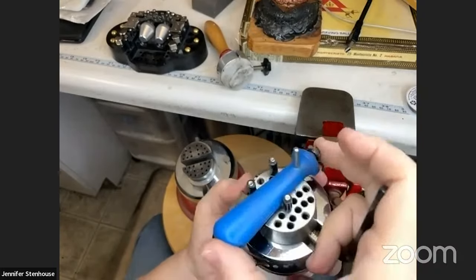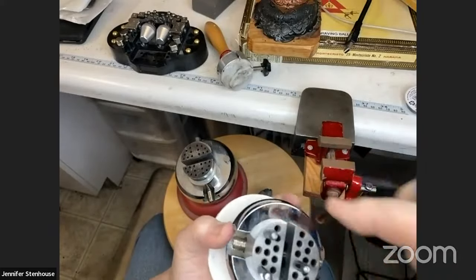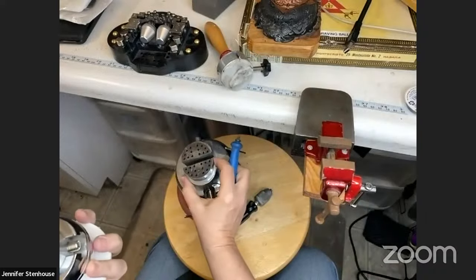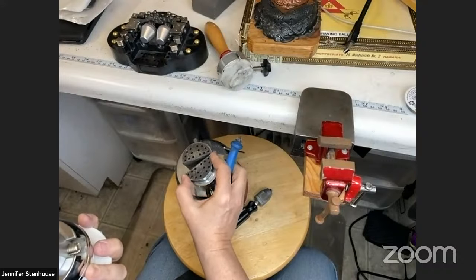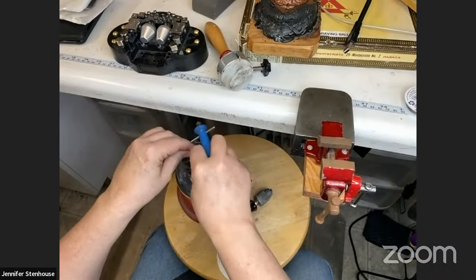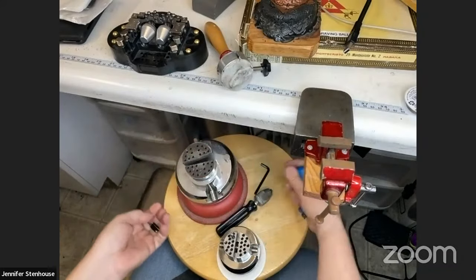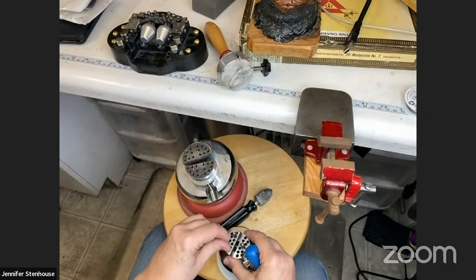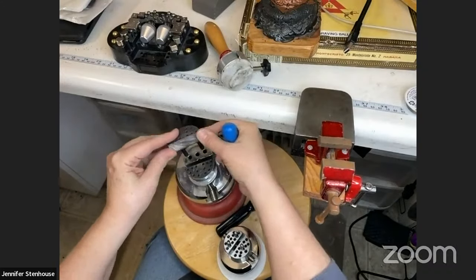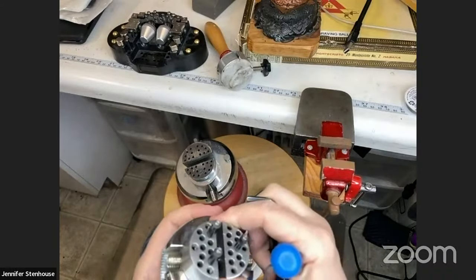One of the interesting things is that one of the jaws usually will swivel, giving you a different way to connect and hold things. As you close the vice with the pin in there, it just closes to clamp onto the piece. The smaller Amazon model doesn't have that swivel — it just has one holding device that keeps it steady, which is an interesting difference between the large and small engraving balls.